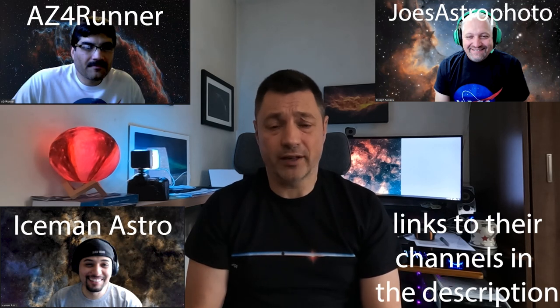Hi everyone and welcome back. Today's video is going to be a collaboration — I've teamed up with three other astrophotographers, all brilliant guys. Let me introduce them: we have Joe Navara from Joe's Astrophoto, Isaac from Iceman Astro, and finally Jason from AZ4Runner. All three guys have their own YouTube channels, great content, and they're all really good astrophotographers, so check them out.